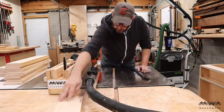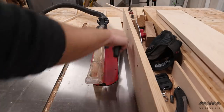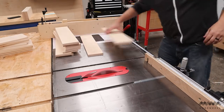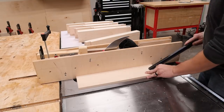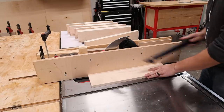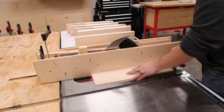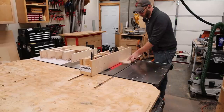Once everything's been milled down to size, I cut my drawer parts to final width at the table saw. I then use a crosscut sled to cut all the parts to final length. Now that I have all my drawer parts cut to size, I need to cut grooves in all the parts to accept the bottom panel. This job is done with a couple of passes at the table saw, which is going to allow me to sneak up on the perfect fitting groove for my quarter inch plywood.